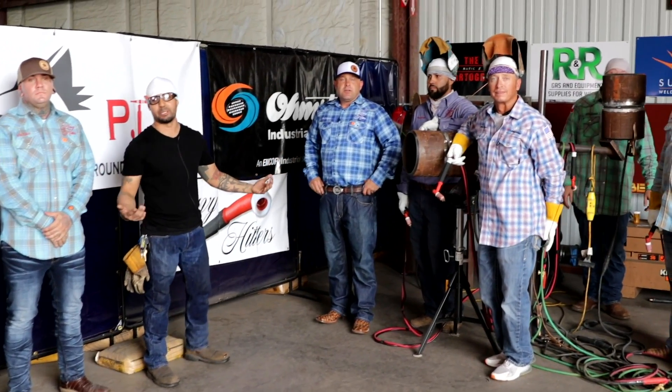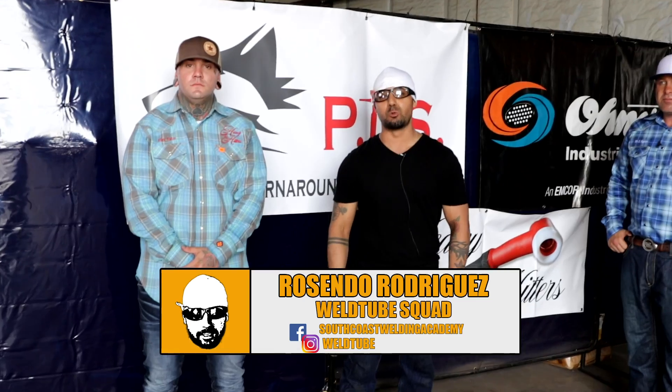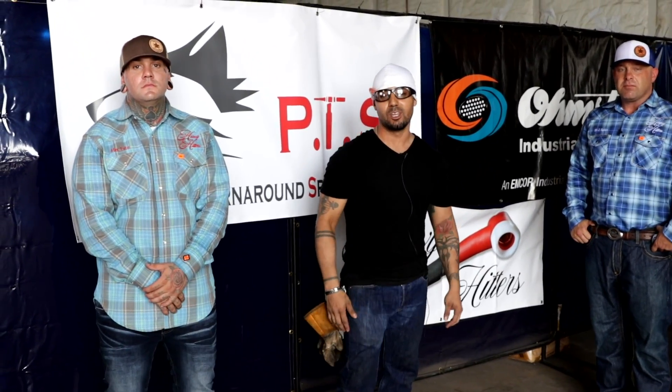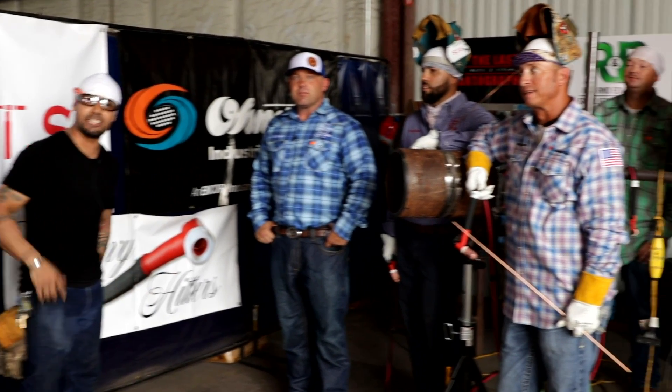Welcome, World2 family. Once again, I'm Cindy Rodriguez, your instructor here at South Coast Welding Academy, Houston, Texas. For today's video, we have a very special guest, Eli Ryder with Heavy Hitters TIG Rigs.